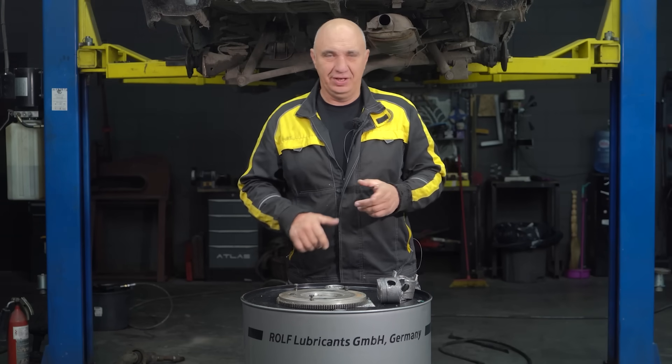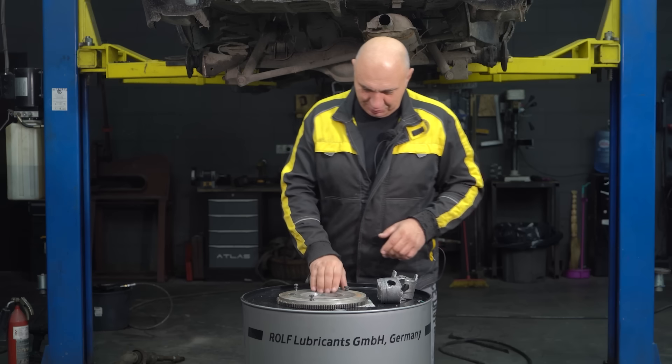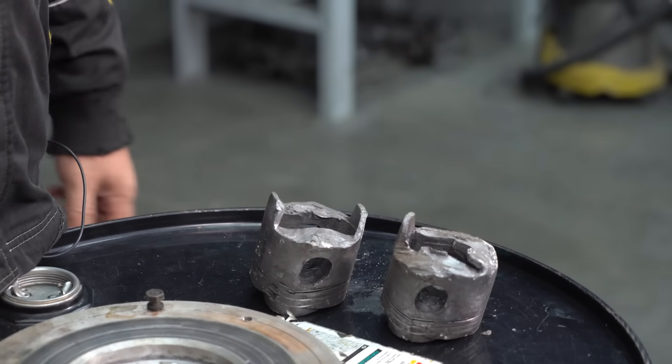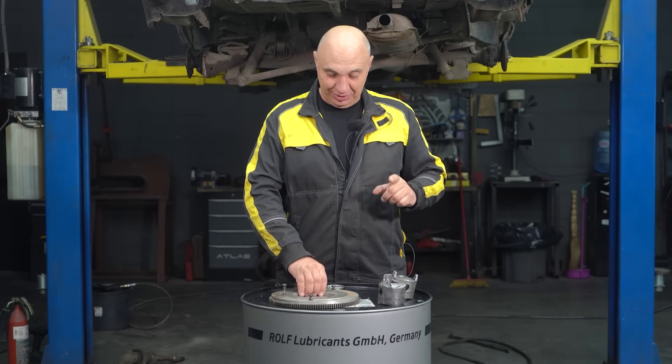Hey there, fellas. So here's the deal. We were preparing a car for yet another experiment, and look at what we found in the trunk: an aluminum flywheel and a couple of really heavy lead pistons. If you haven't seen that video, make sure to check it out. It was a pretty cool one.